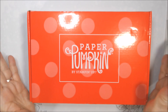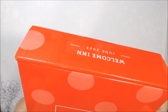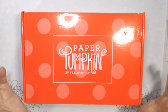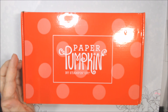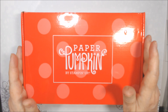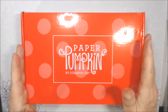Hi everyone, Deb here. I'm here to share and unbox my June 2023 Paper Pumpkin kit. This was going to be my last one, however today — which is June 21st — Stampin' Up was having a free shipping day, unbeknownst to me until today, although my demonstrator did send an email out and I just didn't read it till today.